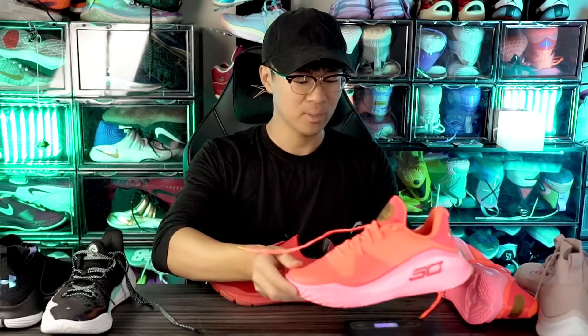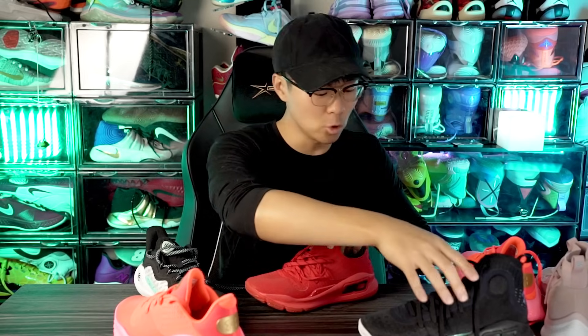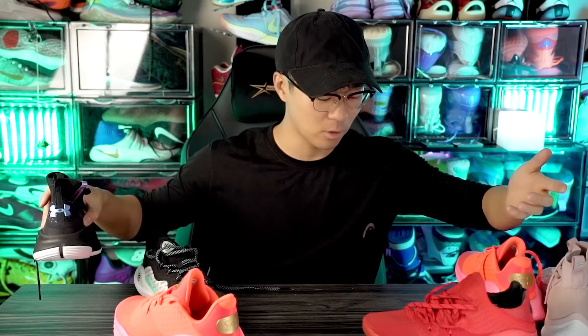Moving on to weight — Floatrols are usually very light. The 4 Low Floatrol is 11.4 ounces, but this shoe feels super light — 10.15 ounces. That makes it one of the lightest shoes ever. The Kobe 8 is even lighter at around 8-9 ounces. The Curry 11 is 11.2 ounces, the regular Curry 4 is 10.55 ounces — all super light.